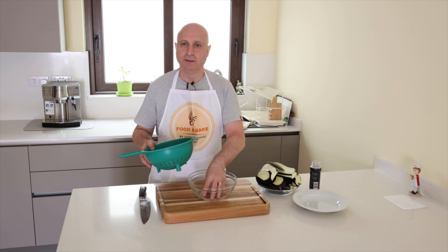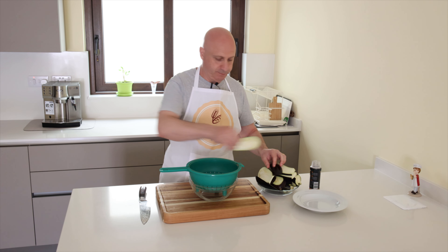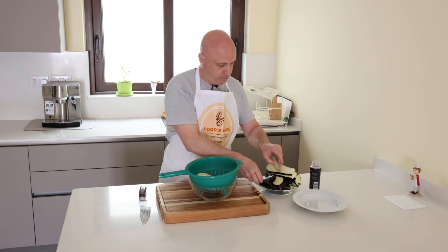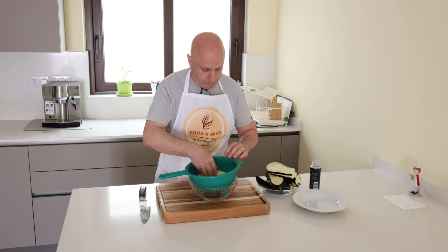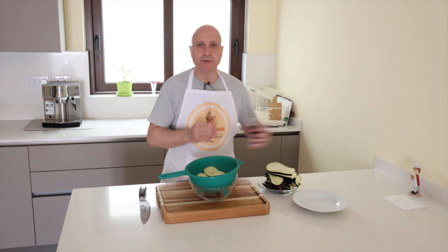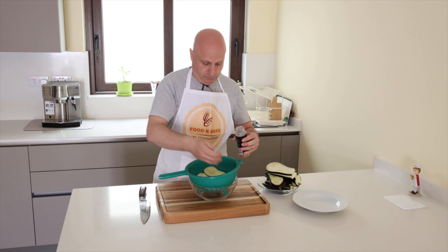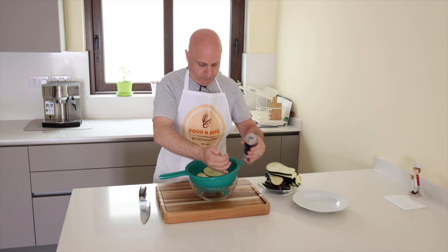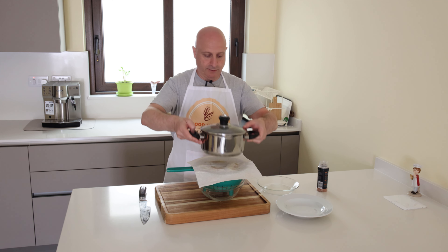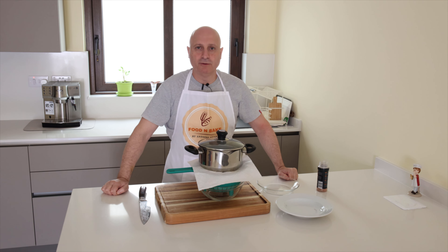Here I have the bowl so that the water from the aubergines can go out. I place the aubergines here and I put salt on top. I put paper on the top and I put something heavy on the top. And I will leave it for about one hour.